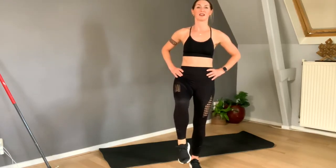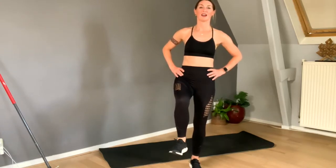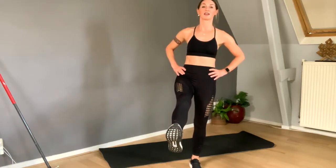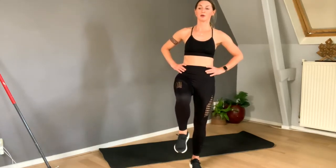Keep going — and kick forward, and back, still the same leg. Try to create length in the standing leg. So imagine you are a stork, or a flamingo.